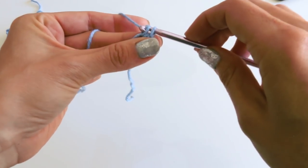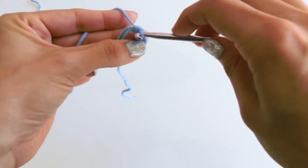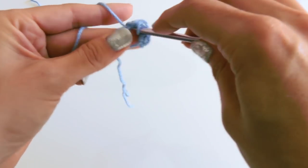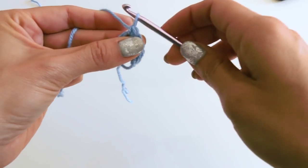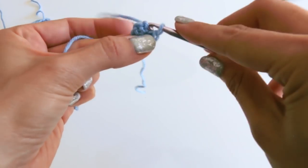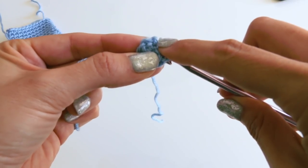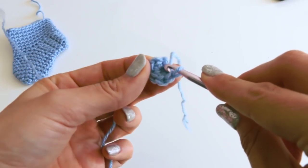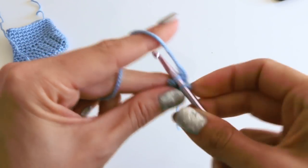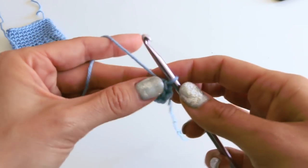We are going to single crochet five in the ring: one, two, three, four, and five. Tug on that free end, and we're going to slip stitch back to the beginning — not to that little stitch on the magic ring, but actually in the first stitch. Slip stitch.